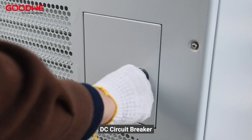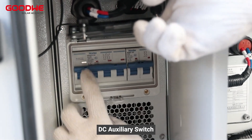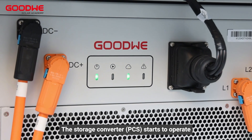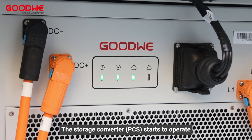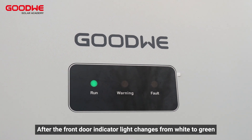Turn on the DC circuit breaker, AC auxiliary switch, and DC auxiliary switch. The energy storage converter starts to operate. Close the front door after the front door indicator light changes from white to green.